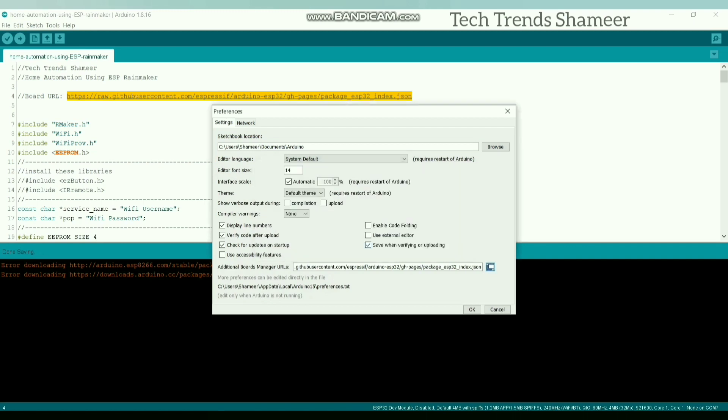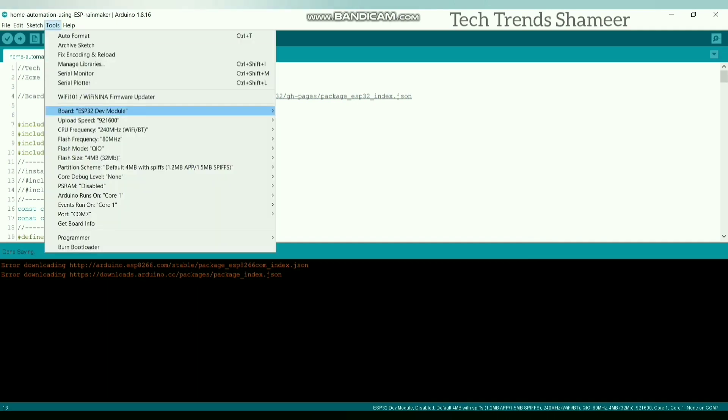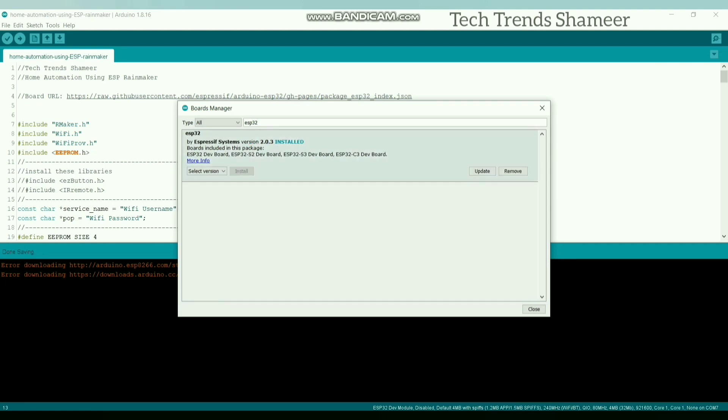Now click OK and again click OK. Now go to Tools, click Board, and then Boards Manager. Here search for ESP32. We need to install version 2.0.3. I have already installed this board.